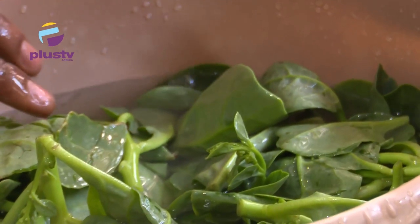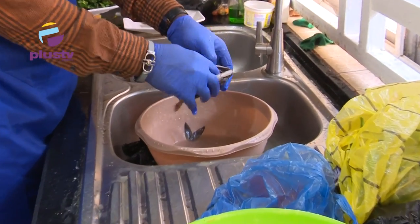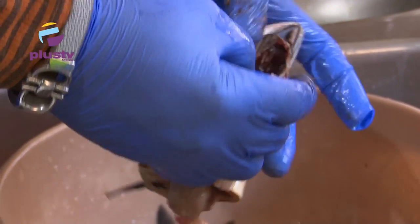The veggies — we didn't cut them in the market. We put them down like this and wash them thoroughly before chopping them. Some people have issues, maybe because of health or how they grew up — they are not used to something and don't like eating some particular kinds of food.